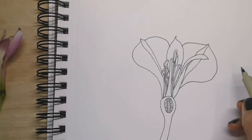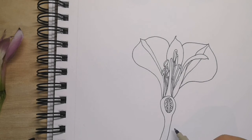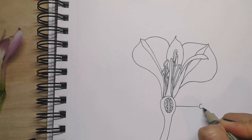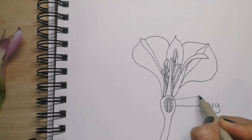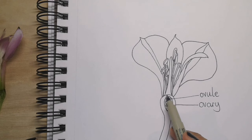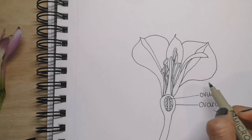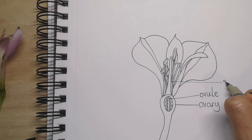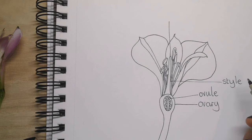It's now time to label the parts of the flower. I'm going to begin with the female part. So we have the ovary, and we have — I'm labelling one egg, which is an ovule. Later on these will become the seeds, and this whole area will become the fruit that we like to eat, like tomatoes or cherries. We have the long bit that comes up, which is the style — style with a Y, S-T-Y-L-E. And the very top of it is the stigma.